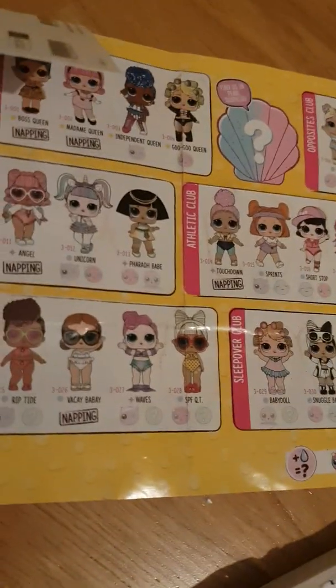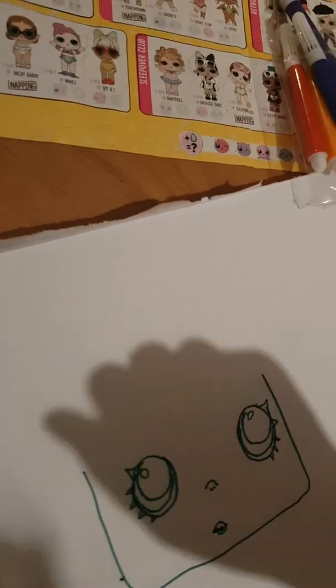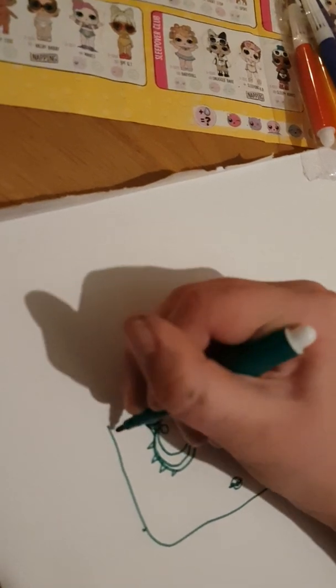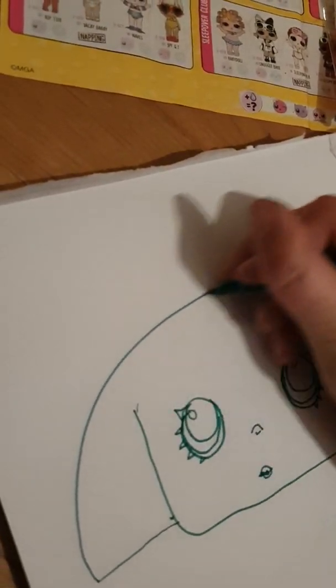Eeny, meeny, miny, moe. Okay, it is so easy — very easy. So I will take Orange Girl. Okay, Orange Girl, or maybe I will just take a LOL Surprise — I'll just take Diva.